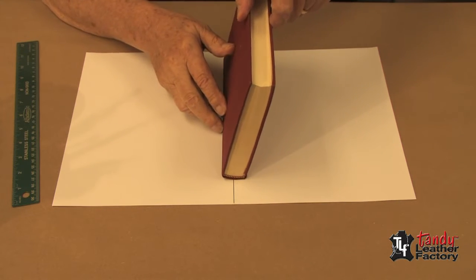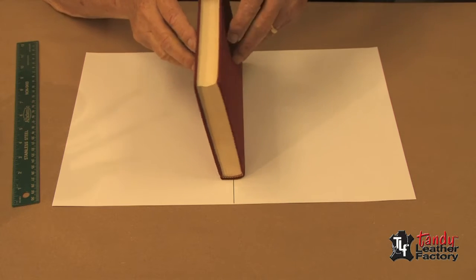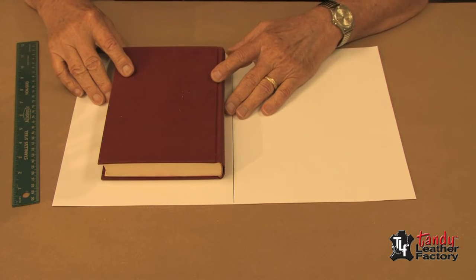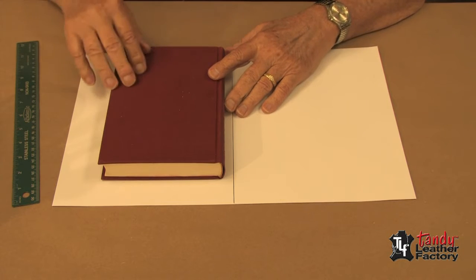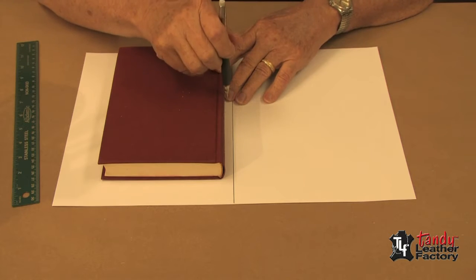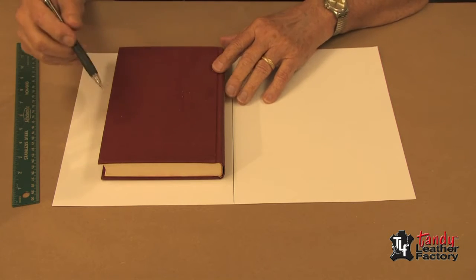Now I'll roll the book as you see me here. When I say roll it, I want to roll it for two reasons: one, I want to make sure I'm lined up, and two, as I roll it, I'm taking up for the thickness of the book and the corners.